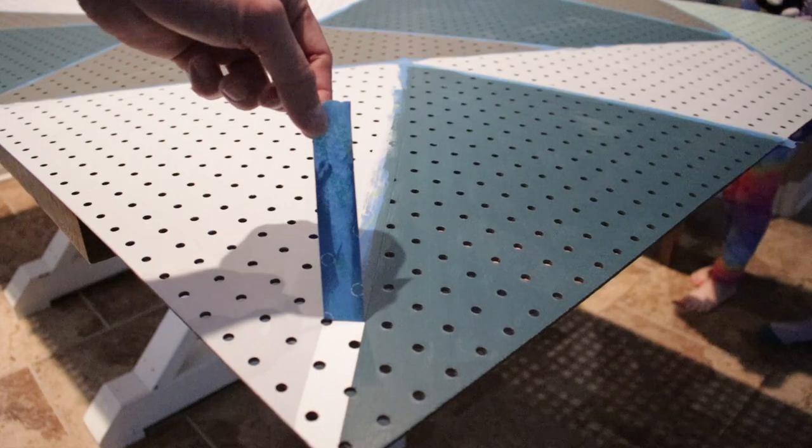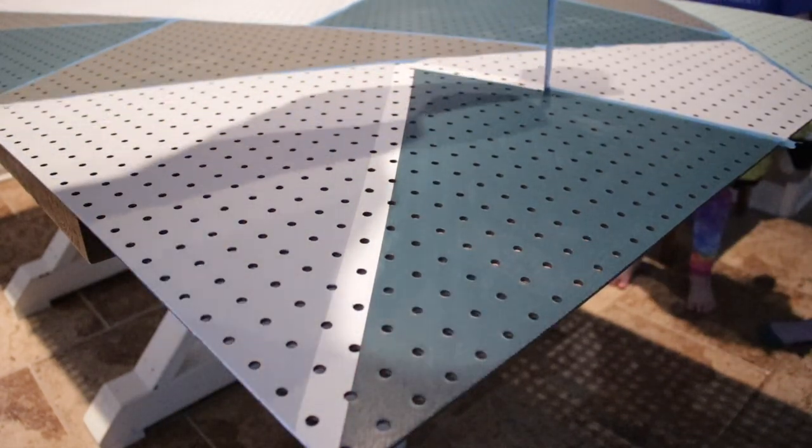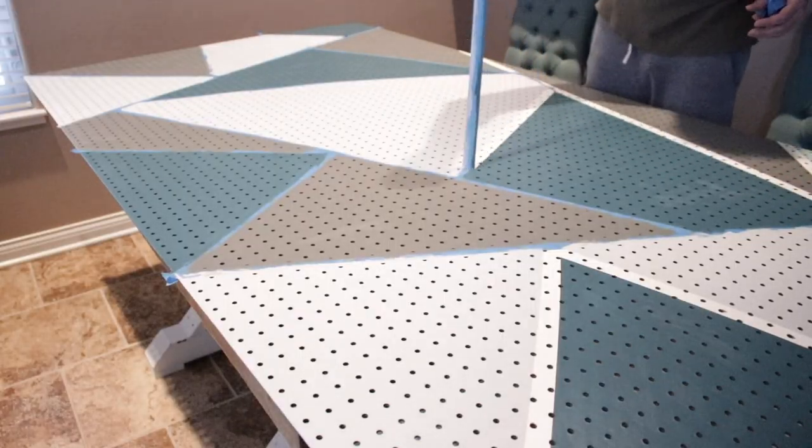Now the fun part — taking off the tape to reveal the lines. For my design I wanted the white lines to be part of the design, so this worked out perfectly. You've got to go a little slower just so you don't rip off other paint with the tape.